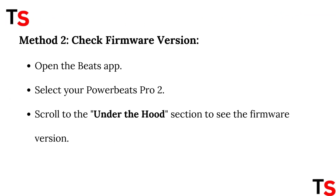Method 2: Check Firmware Version. Open the Beats app. Select your PowerBeats Pro 2. Scroll to the Under the Hood section to see the firmware version.